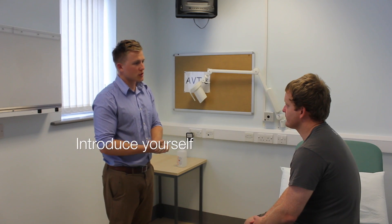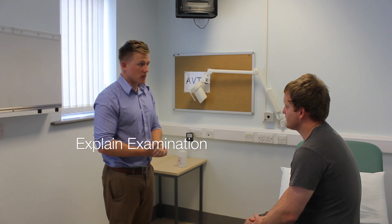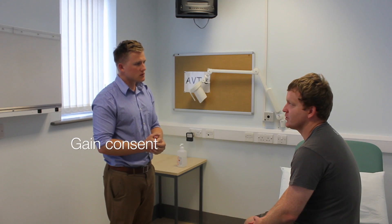Hello there, my name's Andrew, I'm finally a medical student. Can I confirm your name please? Yeah, it's Stuart. Stuart, today I've been asked to examine your knees, would that be okay? Yeah, it's fine. Before we start, are you in any pain at all? No.